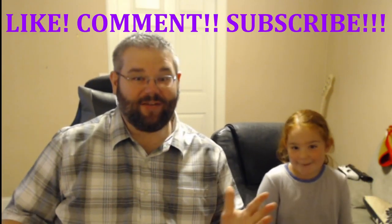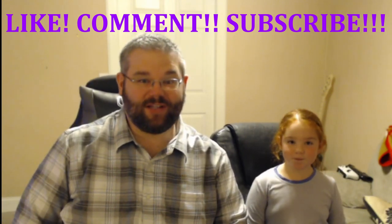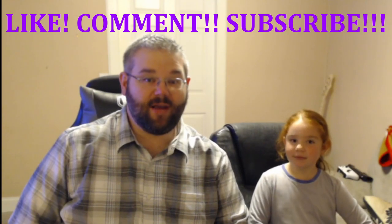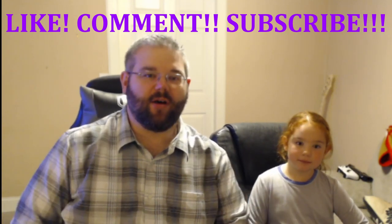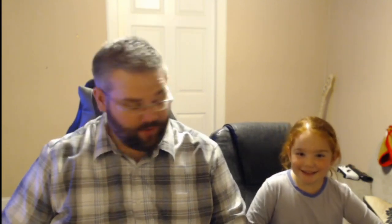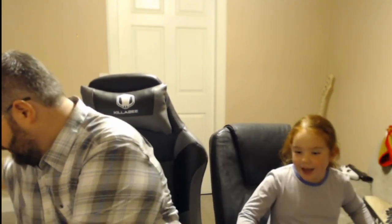At the end of the video, if you like the content and want to see more, please hit the like button, leave us some comments, and hit the subscribe button — that's going to be huge for us. Without further ado, let's get this open and pull out the first item!